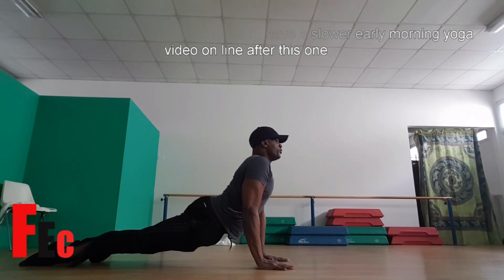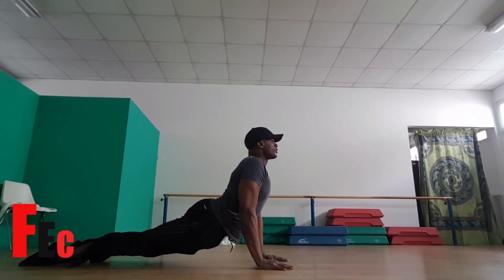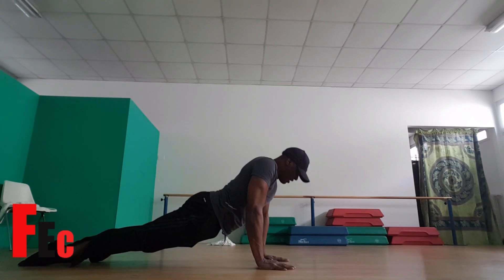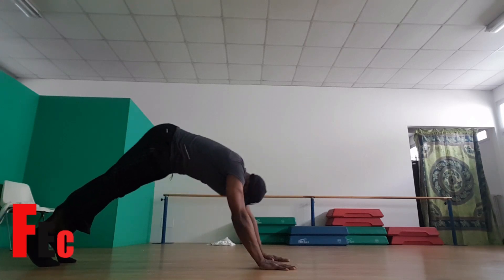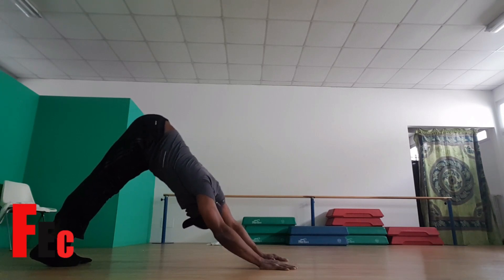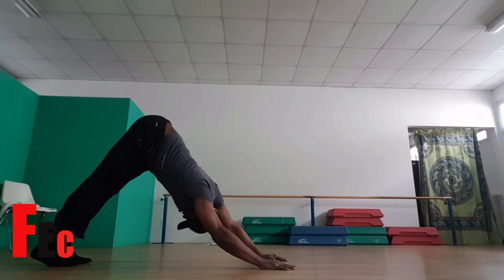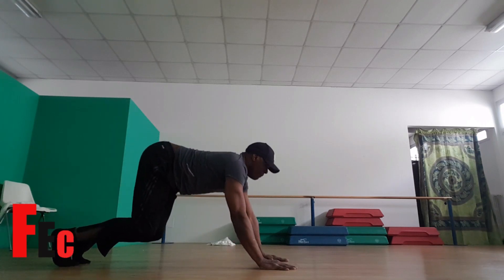Keep your chest really out, keep the neck nice and long. Now on the inhale, return to the plank. Flex your right foot, left foot. Exhale, Downward Facing Dog. Push your heels firmly down, push your chest towards your legs. And bend your knees again, head up and place your legs forward.